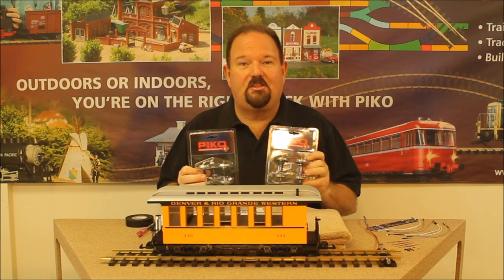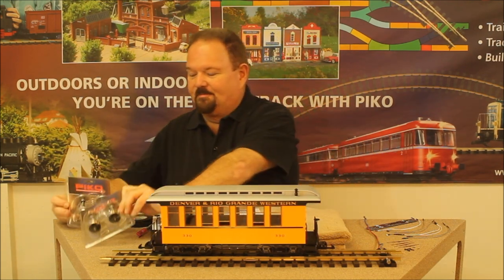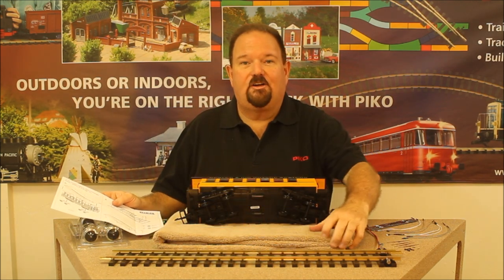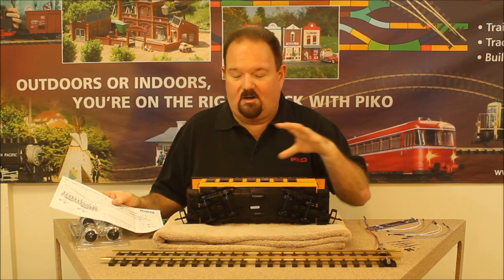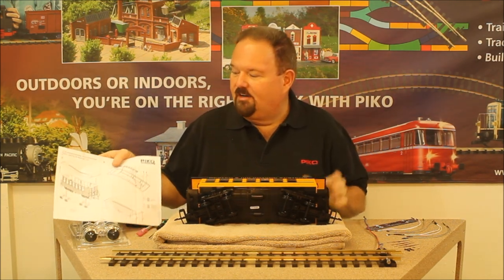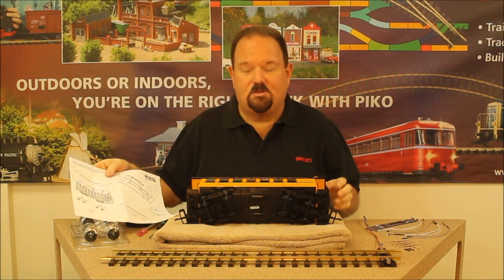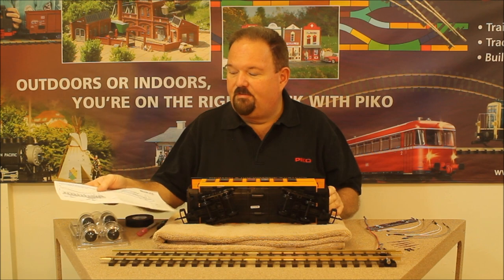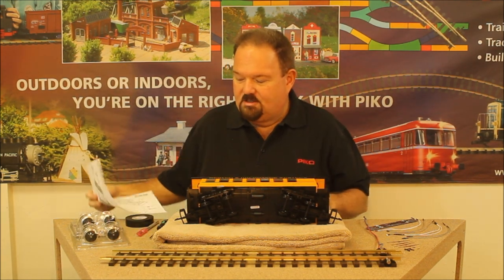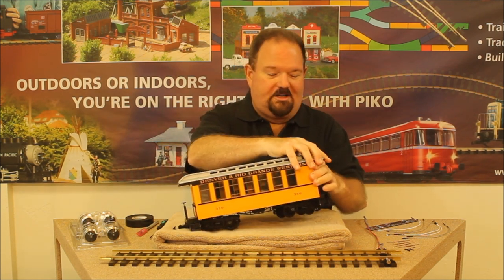We're going to do the economy method with one pack of each and just get started. As we always try to remember, we use a good soft towel as a cushion so that we don't scuff up the car. We put that down on our work surface, place the car on it, and follow along with the instructions. Step A is to remove the roof and then snap out the wheels from the chassis. This is probably one of the trickiest parts of the installation.